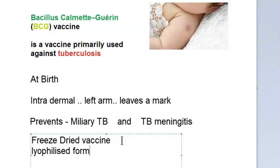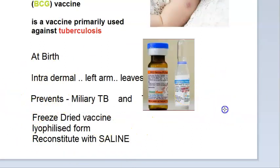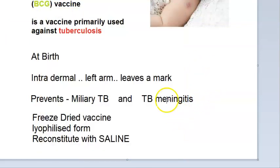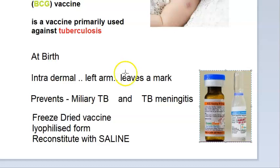The freeze-dried form is reconstituted with saline — normal saline. Don't forget this, as it is very commonly asked. Looking at this image, they are showing sodium chloride as a diluent for the BCG vaccine. You reconstitute with saline to make a final concentration of 0.1 mg in 0.1 ml of vaccine.